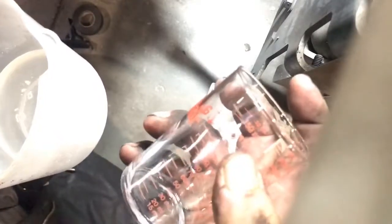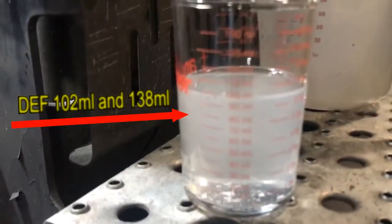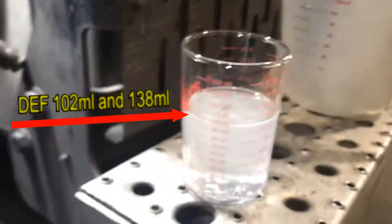Remove the nozzle and pour it into the small measuring beaker to measure it. Remember, you've got to do this three times to get an accurate reading and take an average. We're just doing it one time here for demonstration — but when you do it, you need to do it about three times. You've got to get a good accurate reading.